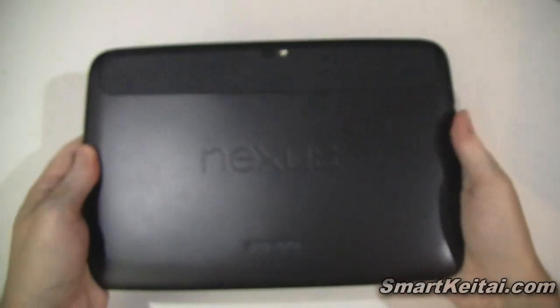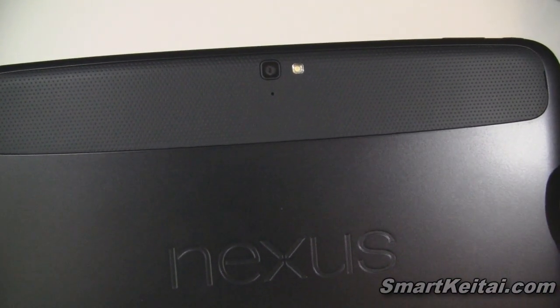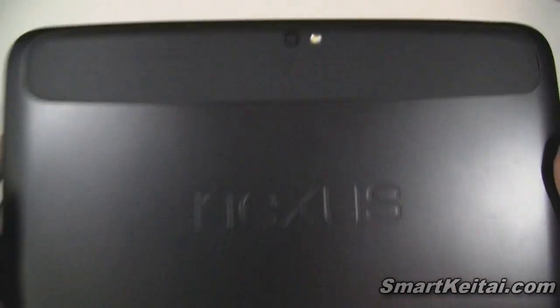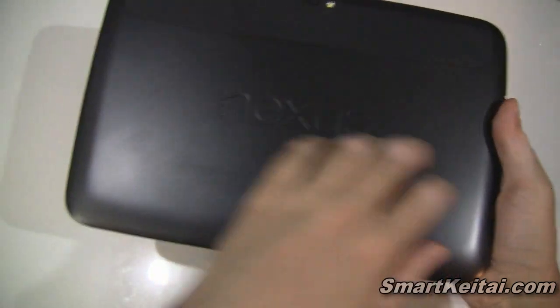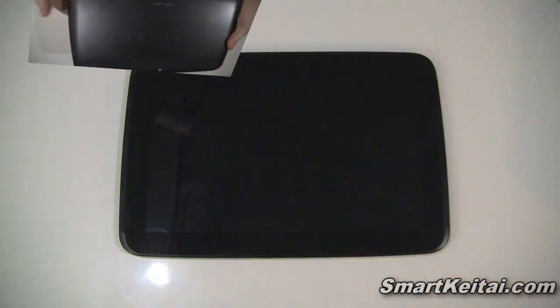On the back we have a 5 megapixel rear camera with LED flash. Below that you have the Nexus and Samsung logos. Again, the back of the device feels really solid even though it's plastic. I like it.